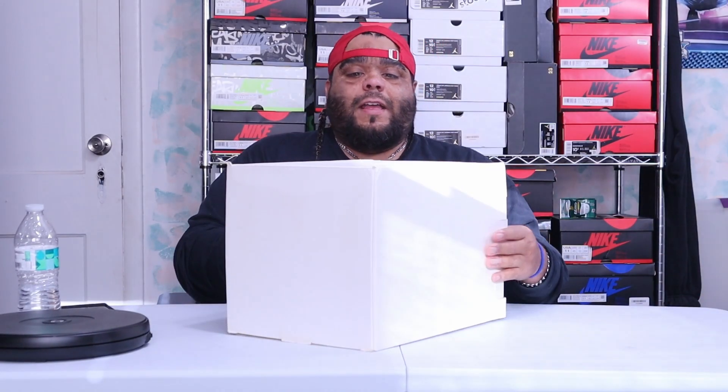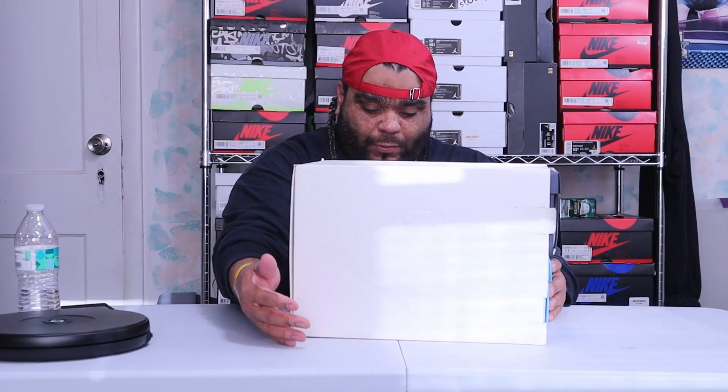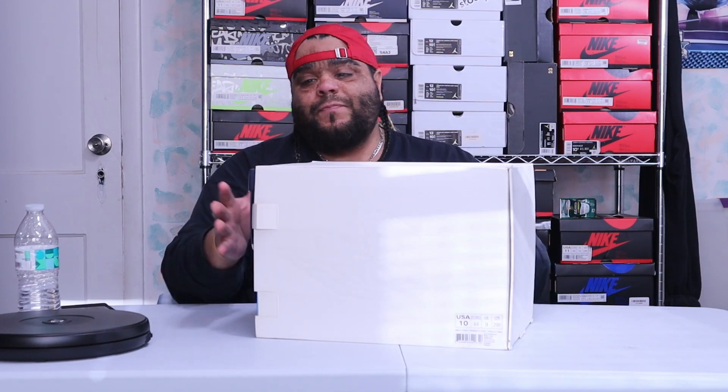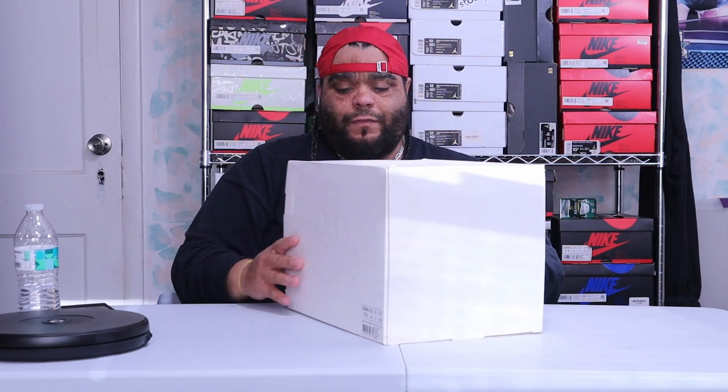Let's take a look at the box. It's an all-white box shell and on the top of the box you got the Jordan logo embossed. On the side of the box you got the Jordan Wings logo — the Jordan 1 Wings logo — but instead of saying Air Jordan it says AJ KO. When we go to the other side of the box it's got that same embossed print. There are two different boxes: one is light blue, one is dark blue.